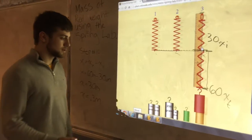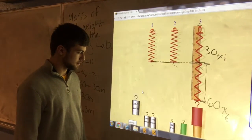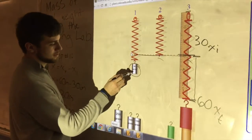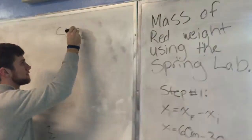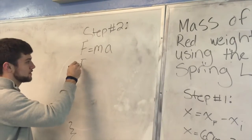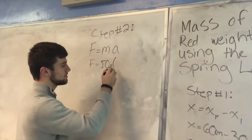That's step one. Now we're going to take the 50 gram weight and attach it to spring one. Just like before, we're going to find the force of this single weight. Step two: we're going to use the force equation. Force is equal to mass times acceleration. The mass is 50 grams and the acceleration due to gravity is 10 meters per second squared.